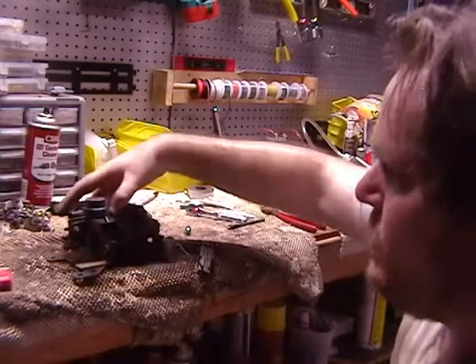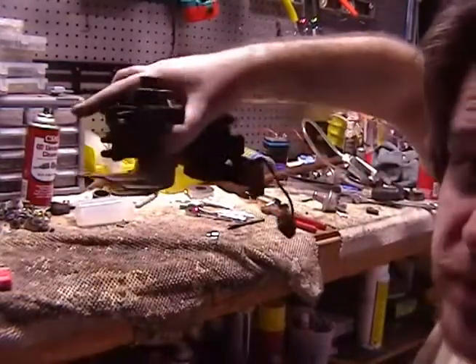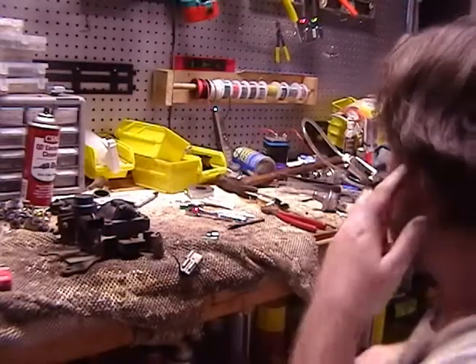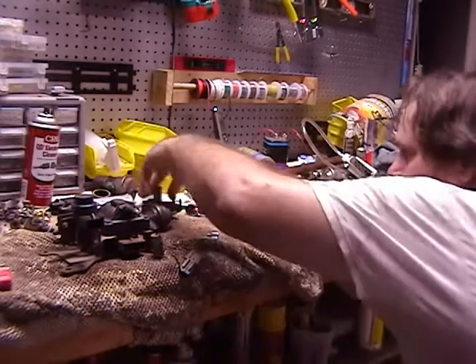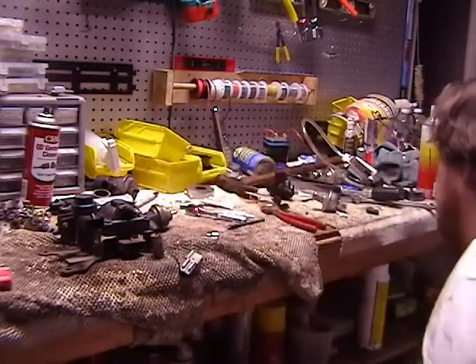We've got the new EVR ready to go. Everything's ready to go pretty much - now I've got to figure out the vacuum lines.